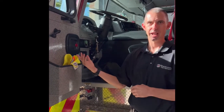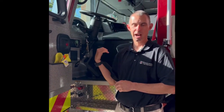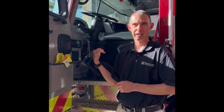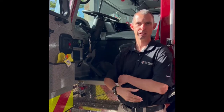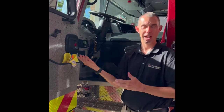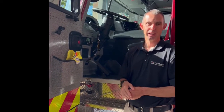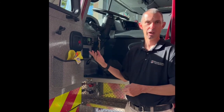If you're doing a stationary regen and you get toned out to a call, just hop in the truck. As soon as you hit the transmission shift or the park brake, it'll come back down out of regen and you can make your response. As you're making that response, it might finish up on its own. If you get back and you still have the regen needed light on, go ahead and start the stationary regen again.